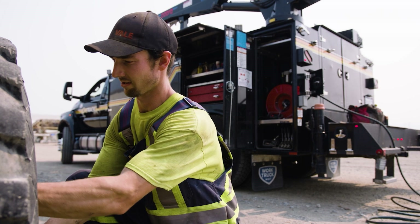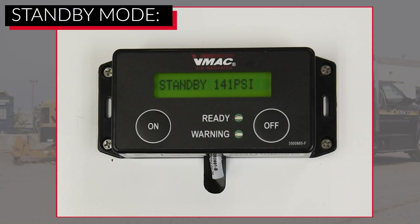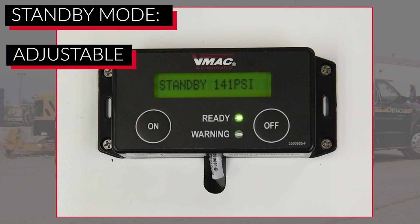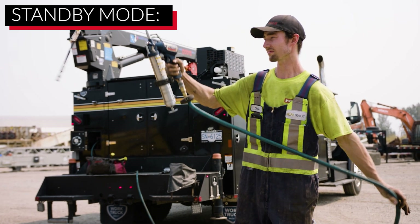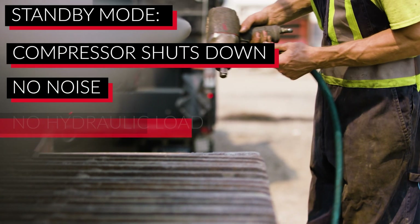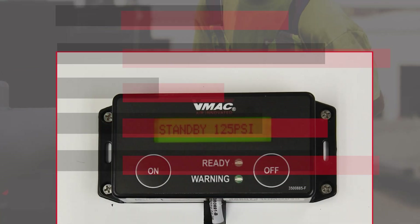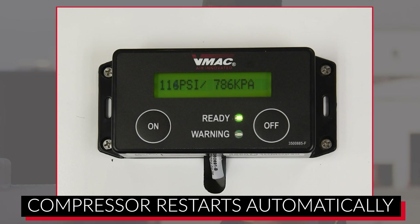After a further period of no air use, the system will switch from unload mode to standby mode. The factory delay is two minutes; however, this is adjustable from 30 seconds to 30 minutes, or never. Effectively, in standby mode, the compressor is shut down, producing no noise and no load on the hydraulic system, which further reduces heat. Once the operator starts using air again, the compressor will automatically restart, generating the air required.